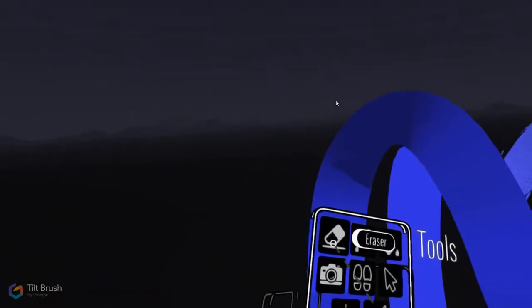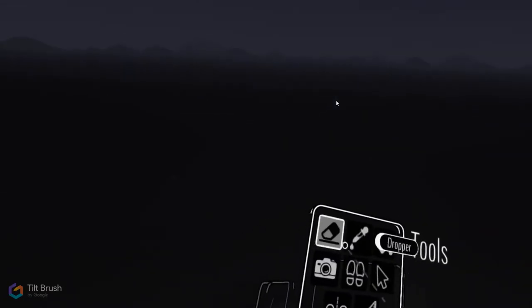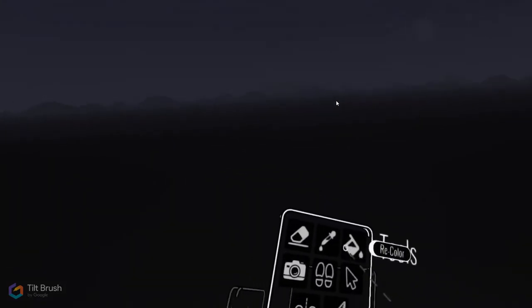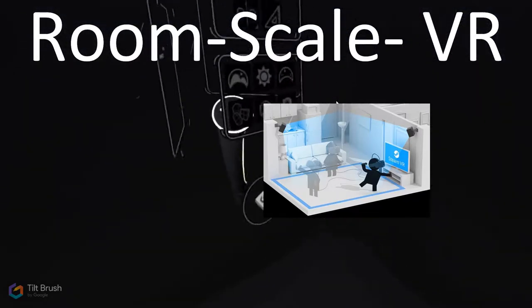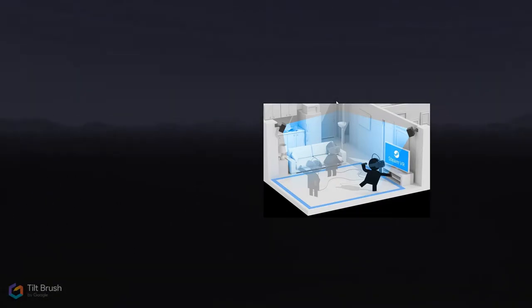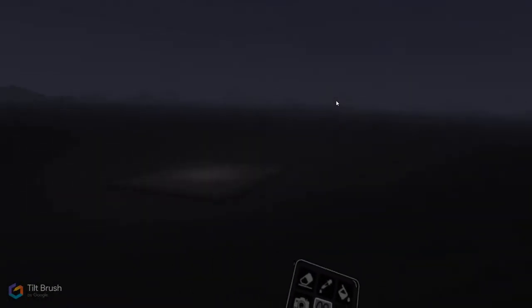The first tool is Erase — it spins a red thing and deletes anything it touches, sucking it away. Then you've got Dropper, which lets you select an existing color; Recolor; Cameras; and Teleporting, which is useful in room-scale VR when you come up against physical boundaries. You can take a step back and teleport forward to get to objects you can't physically walk to.